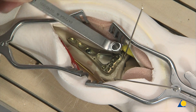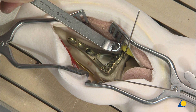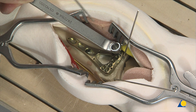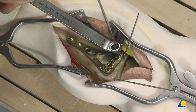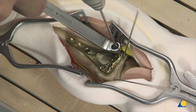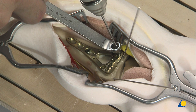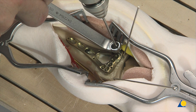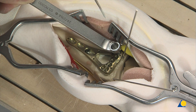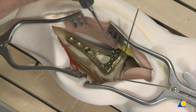To drill off-axis holes at the appropriate angle, the funnel-shaped end of the universal variable angle locking drill guide is used. The funnel of the drill guide allows the angle of the 1.8-millimeter drill bit to be varied as much as 30 degrees. The drill bit angle is verified under the image intensifier to ensure that the desired angle has been achieved. Care must be taken that the drill bit does not enter the radiocarpal joint, which would leave the screw in an intra-articular position. If necessary, re-drilling at a different angle and verification under image intensifier control are done.